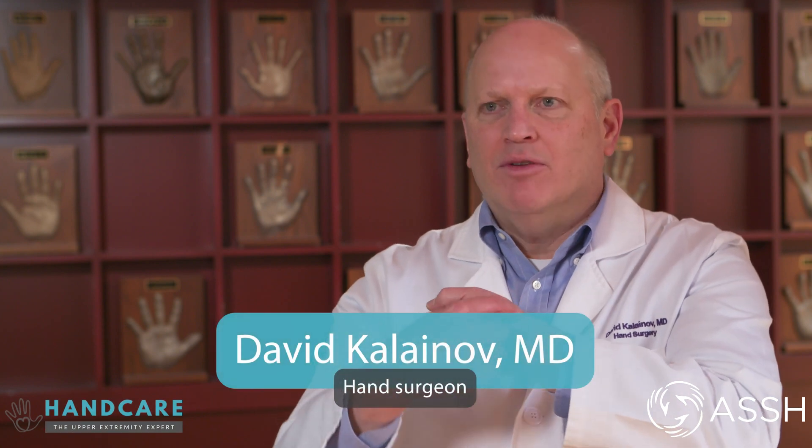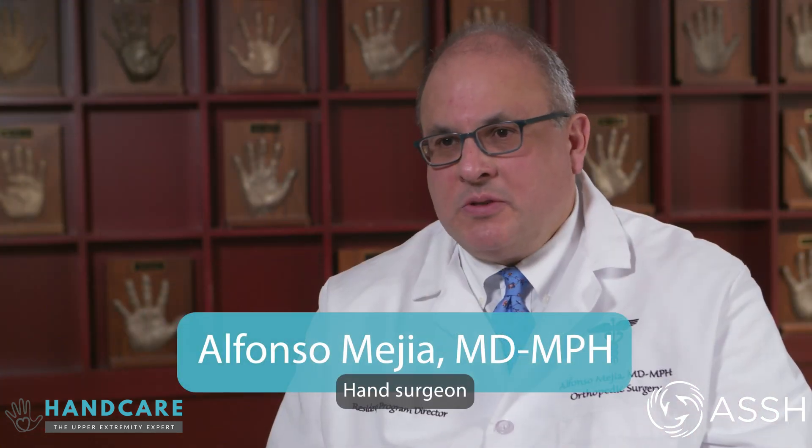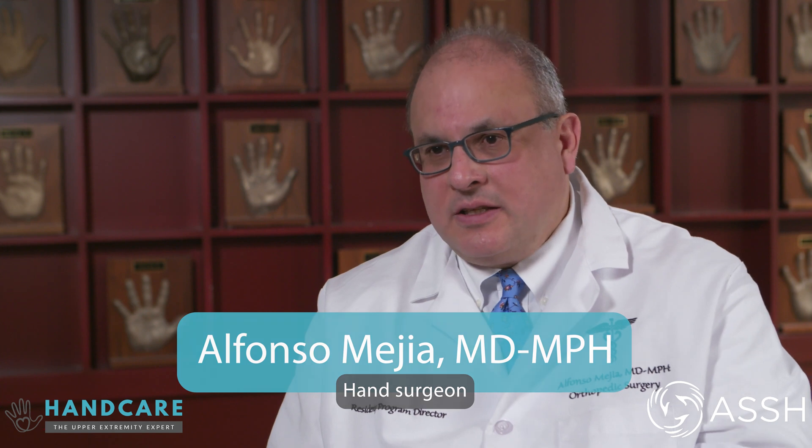A scaphoid fracture is a break of a bone in the wrist called the scaphoid. The scaphoid is shaped like a cashew nut and it's right at the base of the thumb. The scaphoid is a very important bone as it acts as a link between the two rows of bones present there, and if it's broken and not healed it can lead to arthritis and degenerative changes in the wrist.